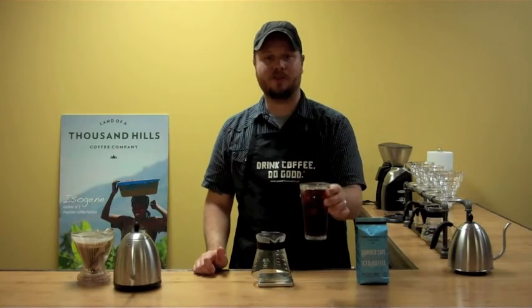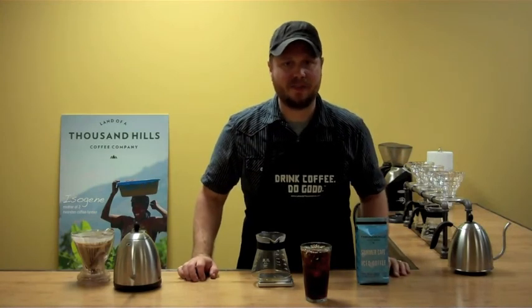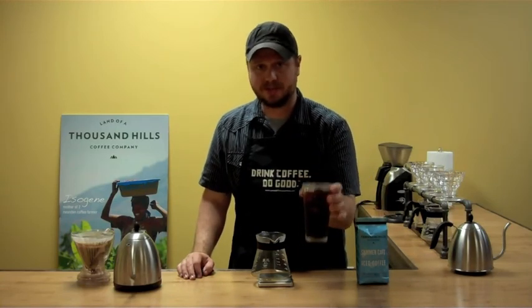And there we have an excellent cup of iced coffee brewed with the Clever Dripper. To purchase a bag of our Summer Cafe Iced Coffee Blend, go to drinkcoffeedogood.com. Cheers.